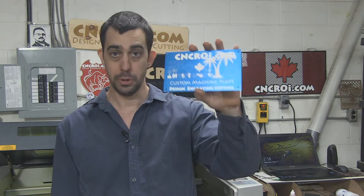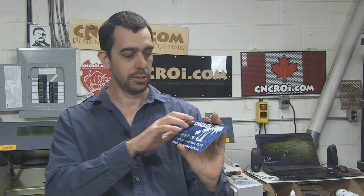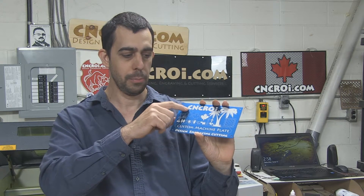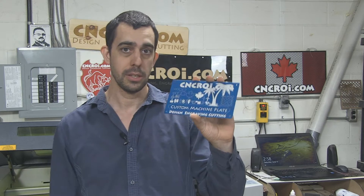This is a blank plate which we produce. We stick it in the machine and this is the result. There's nothing added to it. There's very little taken off because what the laser does is that it hits the surface and it vaporizes off the anodized aluminum, or for stainless steel it actually just anneals the surface so that it becomes black. So there's no extra pigment, there's nothing else added. So what we'll do now, we'll take a look at this custom machine plate being engraved.